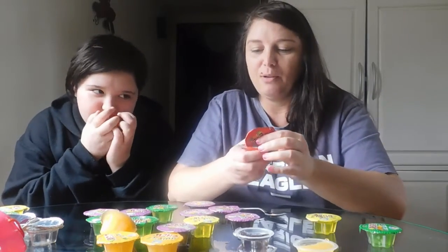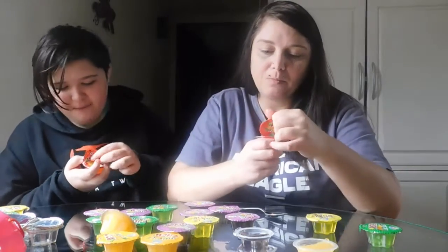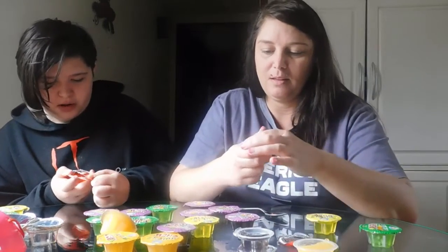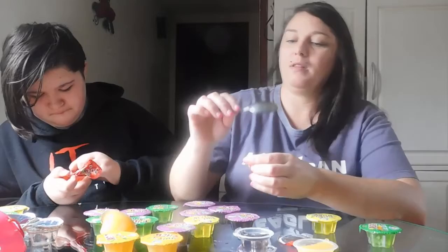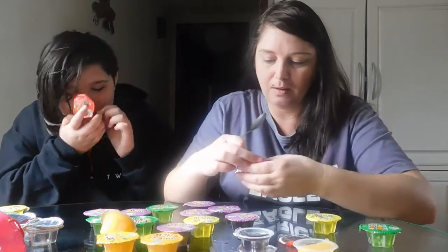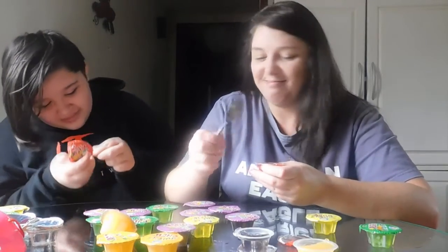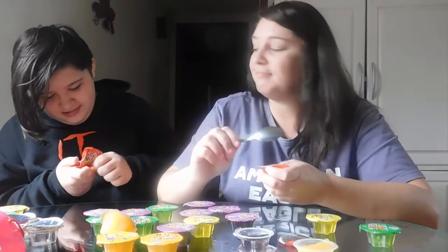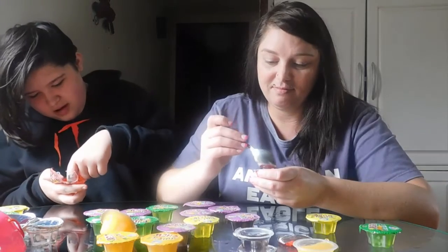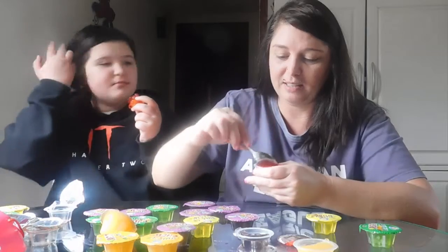Oh, his bag — we can't even open his little ones. I'll open it with my teeth. The wrapper ripped in parts. Hold on. These are not the best things to me.